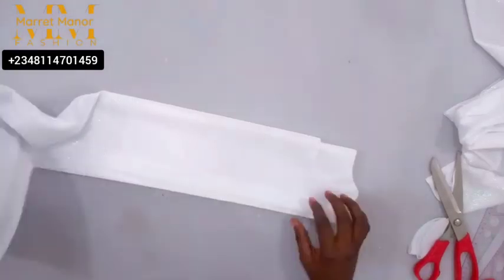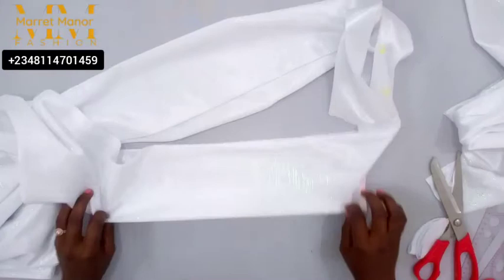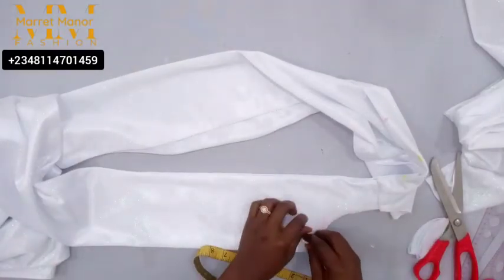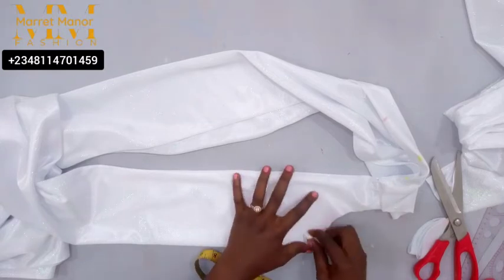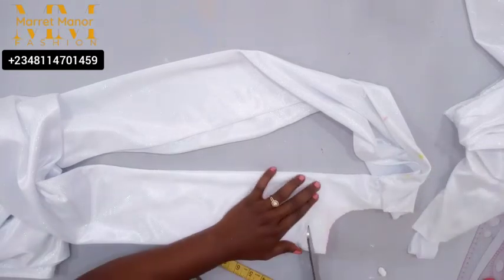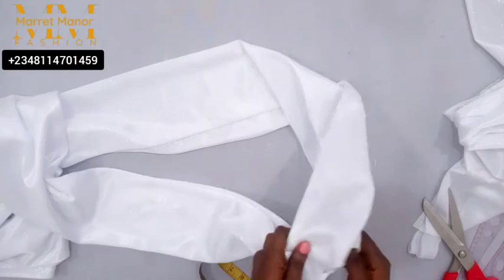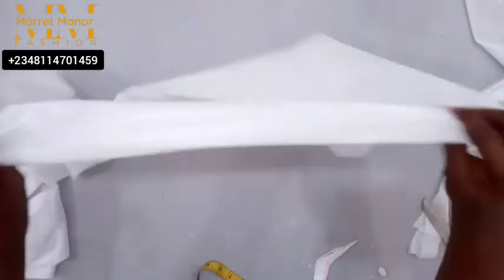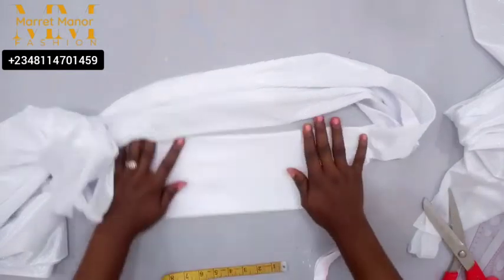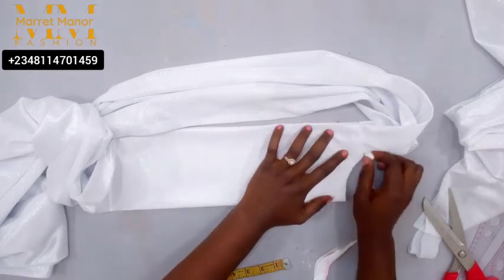I went ahead to increase my neckline — I discovered it was tight and may not be comfortable for my clients. So I decided to increase it by one inch, both for the front and the back. That means I did a total of 5 inches for the front and 2 and a half inches for the back. That's the total we have right now.